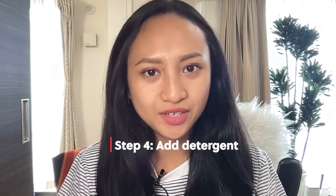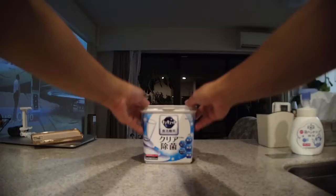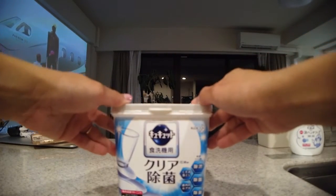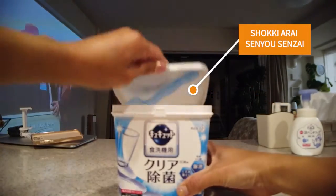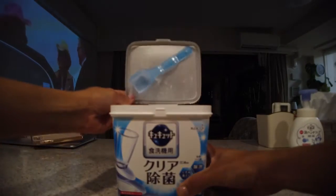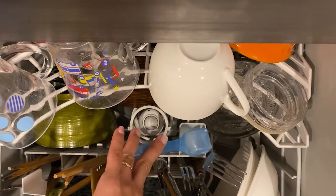Once you have all the dishes arranged inside the dishwasher, the next thing you want to do is add detergent. Make sure you have detergent specifically meant for dishwashers. In Japan, you can go to any drugstore or supermarket and ask for "shokki arai senyo no senzai." Personally, I don't like to use too much detergent, so about this much is good for this many dishes.